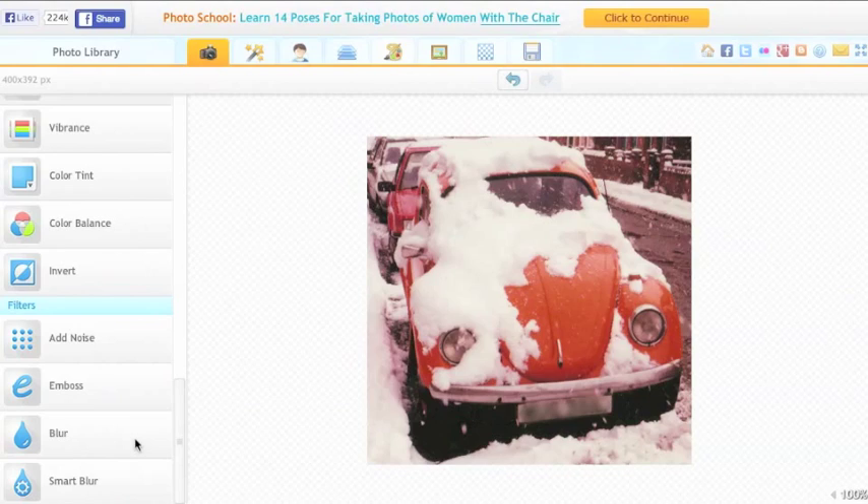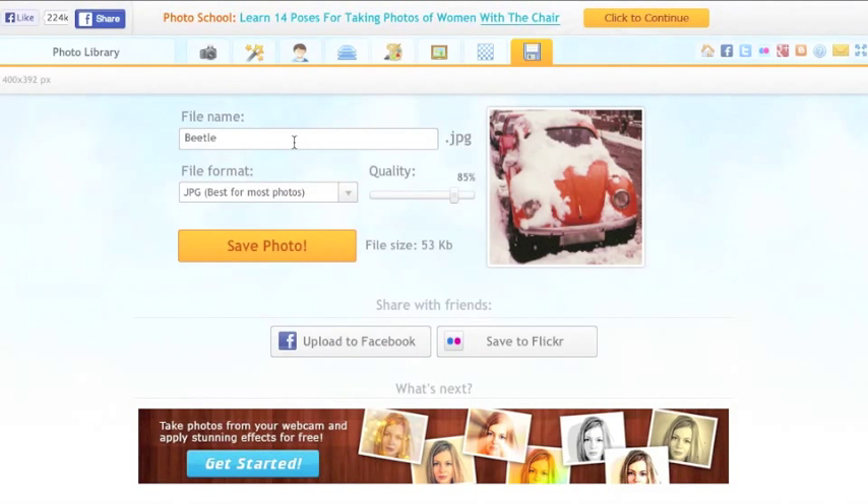Now all I have to do is save the photo. I click on the Save icon. Because I want to keep the original photo, I'm going to call this something slightly different — Beetle edited. I tend to up the quality to 100% as well, and then click on Save photo.